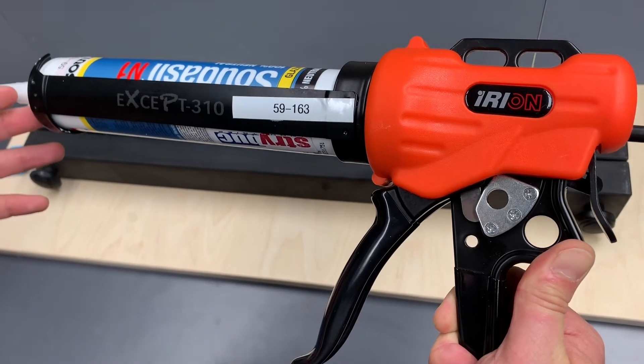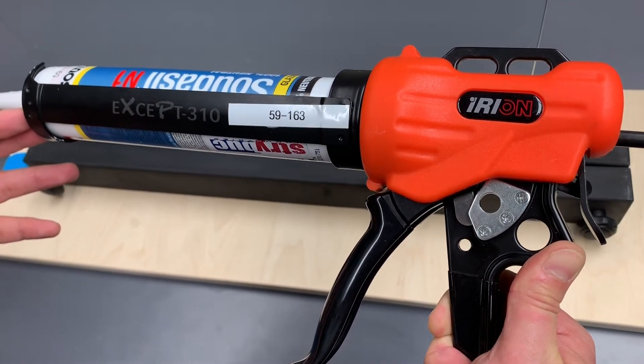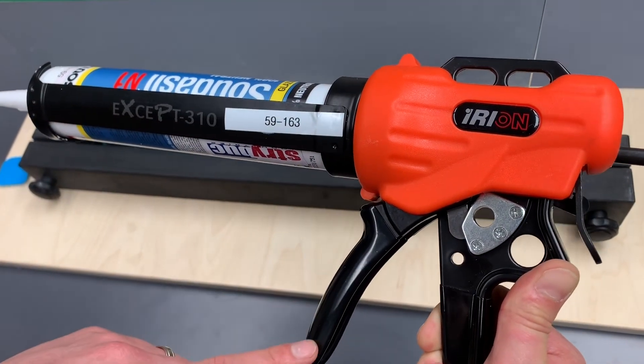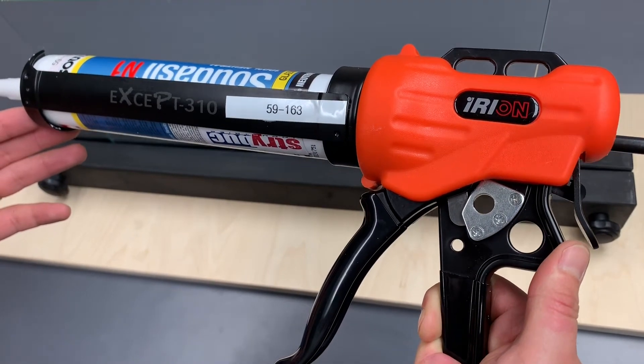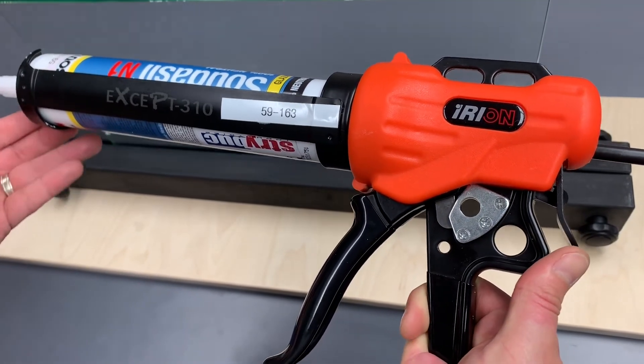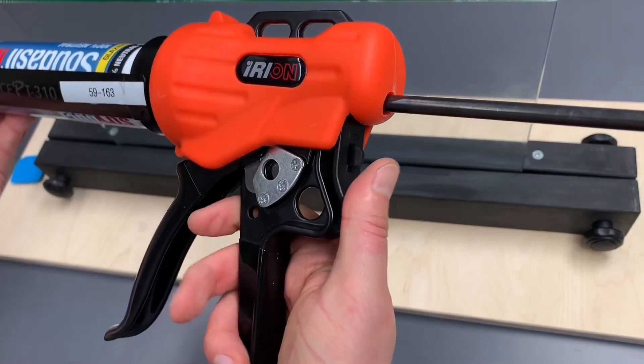The barrel and rod have a coating over it which makes them both rust and scratch proof. It has a rubberized handle and trigger, an integrated cutter, a 19 to 1 thrust ratio, the ladder hook, and most importantly, the drip control technology.